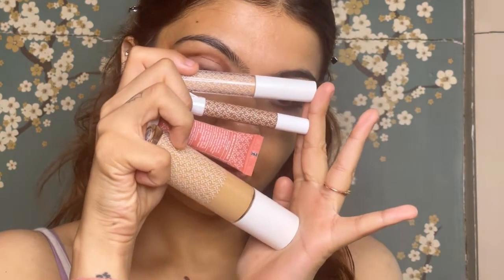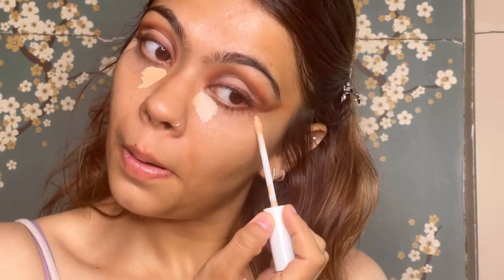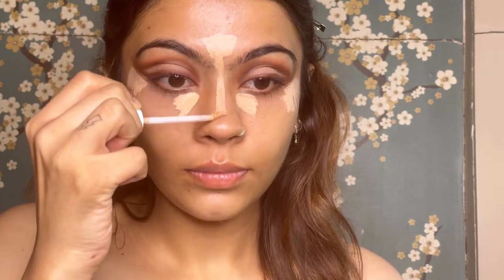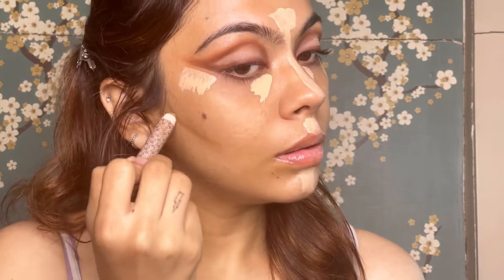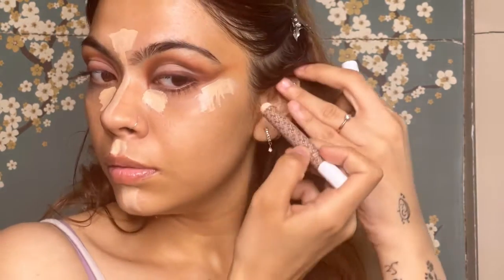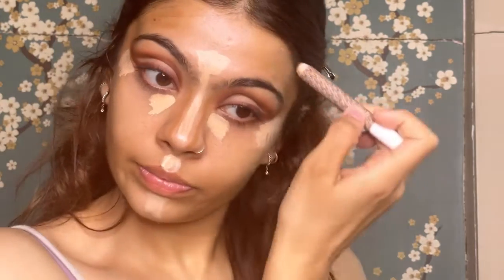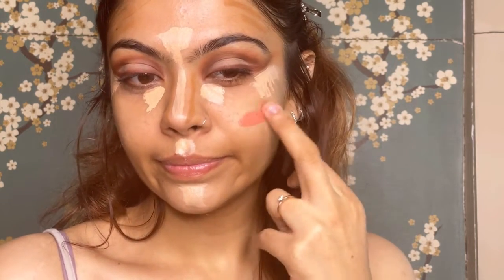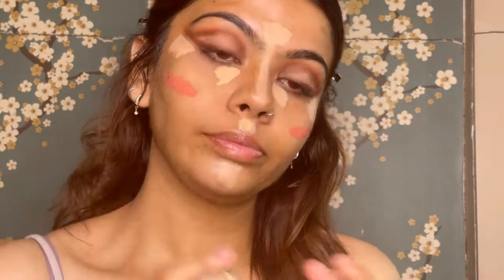Moving on to my base — I'm going to use all these K-beauty products in one go. I usually do a one-layer base routine, which is trending right now. I start with concealer first wherever I usually conceal: underneath my eyes, in between my eyebrows, on the bridge of my nose, a little on my cupid's bow, and a little on my chin. After that I take the contour stick and draw the lines wherever I usually contour. The concealer and blush are quite amazing, but the contour stick is quite hard to blend — it does the job though. The blush is again by K-beauty and the shade names will be listed in the description box below.